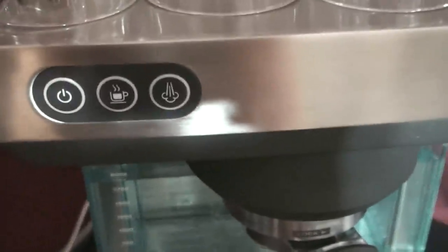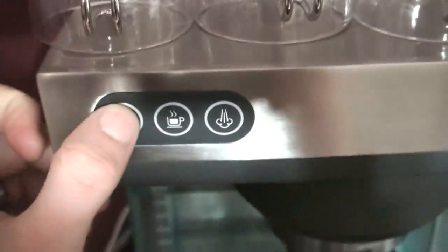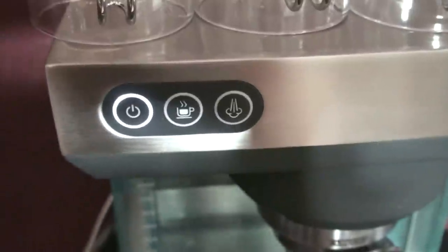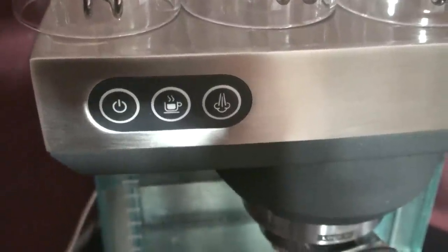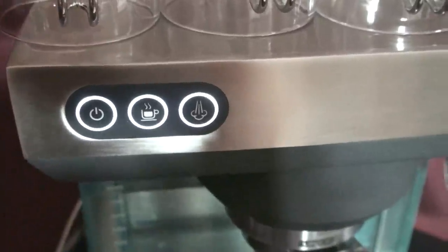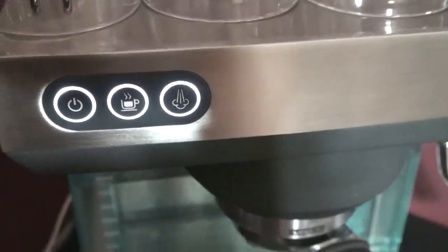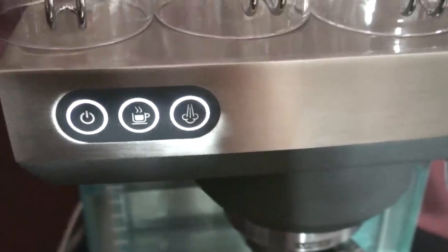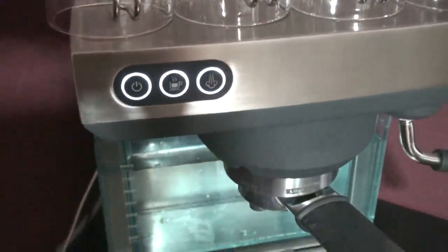The next button is the steam wand button. There's a blinking light that turns on — we'll go ahead and turn the machine on. This blinks, and it doesn't take very long for this machine to heat up. Then all three lights are lit up. This machine was heated prior to this video, that's why it turned on so quick, but I'd say about 15 to 20 seconds for the machine to come up to heat.